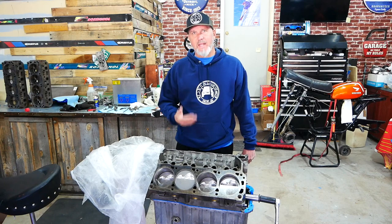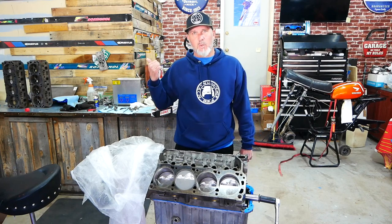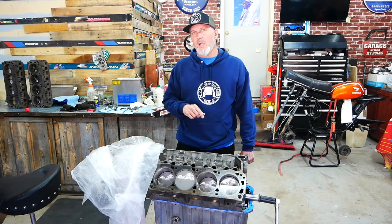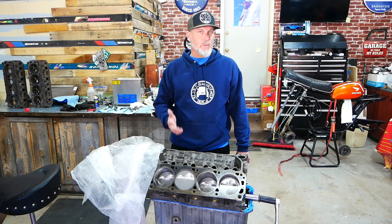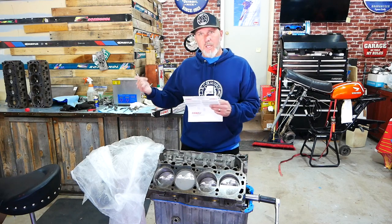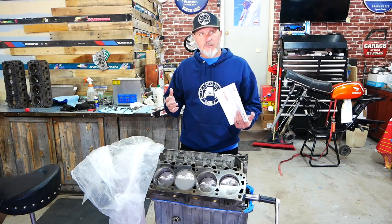Now everything is limited by the heads that you use. In this case I'm using the stock Explorer GT40 heads. I am going to do a spring upgrade on it, but I'm really not changing a whole lot else. I'm going to use a lot of the stock components in the valve train — the lifters are going to be the lifters that came out of here, I'm just rebuilding them. The lifter keepers, rocker arms, and everything else on the heads are going to be stock. I'm going to be porting the GT40 heads to see what kind of horsepower we can make with them.